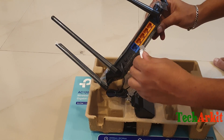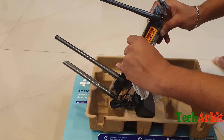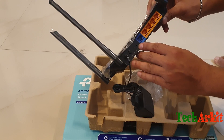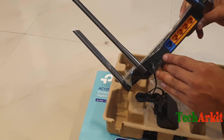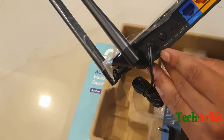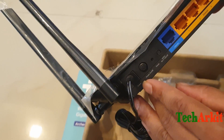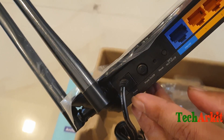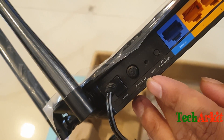You can simply connect the cable like this and connect the other end to your laptop. Let's see how to connect the power and check how we can set up this router. There is a power button — you press that power button to turn the Wi-Fi on. It also has a reset button and a WPS button for connecting guest Wi-Fi without a password.